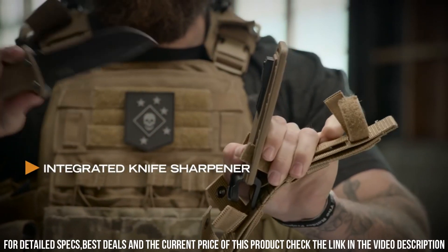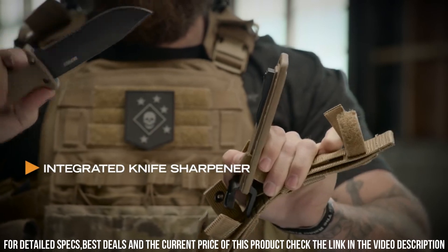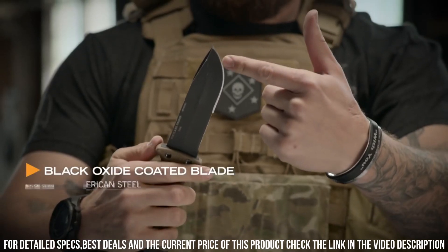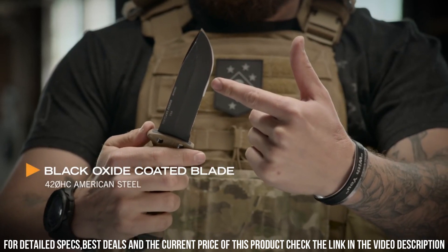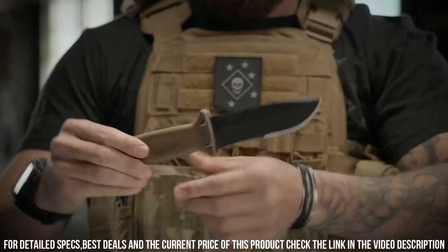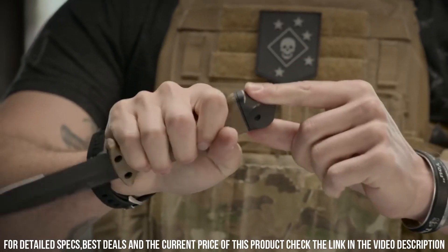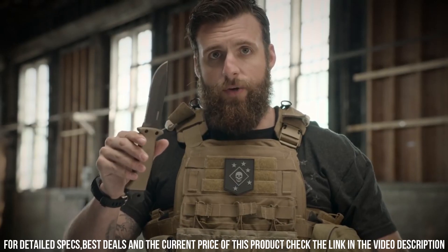The Gerber LNF Survival Knife also features a durable sheath with multiple attachment options for easy carry and accessibility. Whether you're camping, hiking, or facing a survival scenario, trust the Gerber LNF Survival Knife to be your reliable companion in the great outdoors.